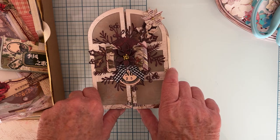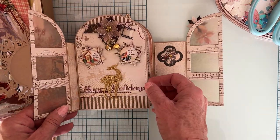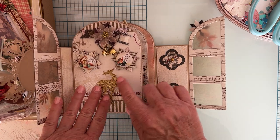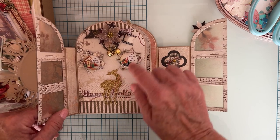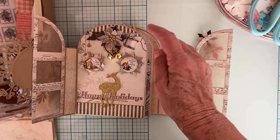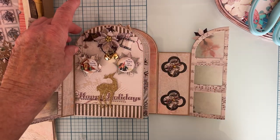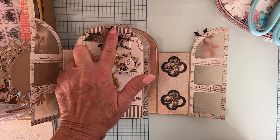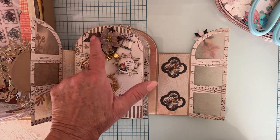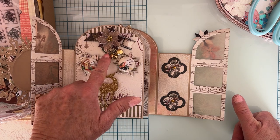When you open it up, on this page there's a backing of the Mind's Eye paper. There's a little gold deer here, and another piece cut from one of those strips from the pack. I used one of Scrap Diva's pin flags to cut out that shape. There are some more flowers — the back part is cut in pattern paper, and the top belt piece is cut out with the vellum from this kit.